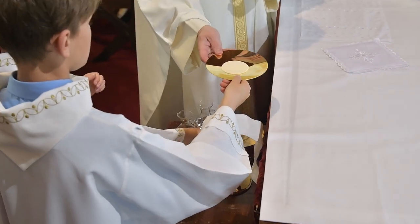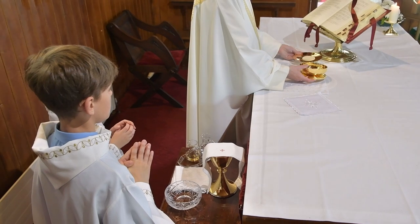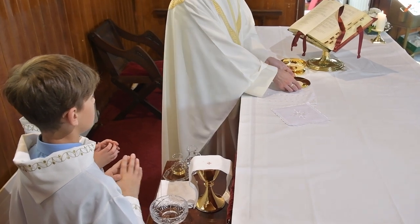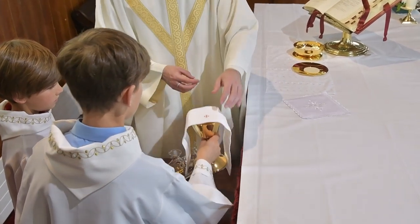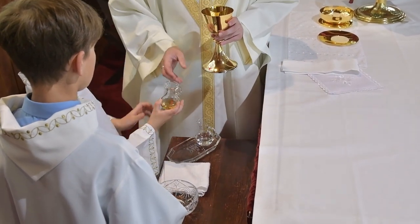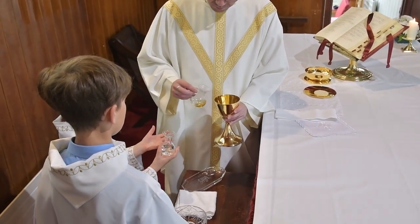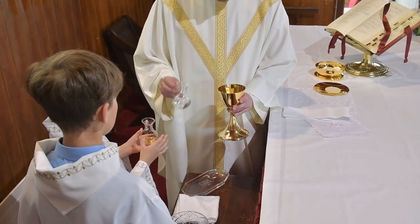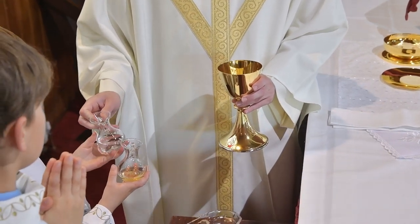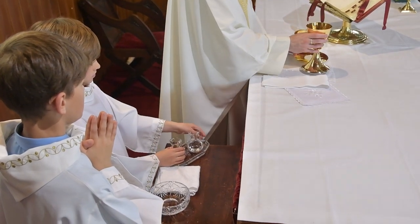You will hand the paten to the priest and in turn the ciborium, which he will offer in prayer to God and in thanksgiving. Next, you will hand to the priest the chalice. The cloth is referred to as the purificator. In turn, the cruet containing the wine is poured into the chalice, likewise the water.